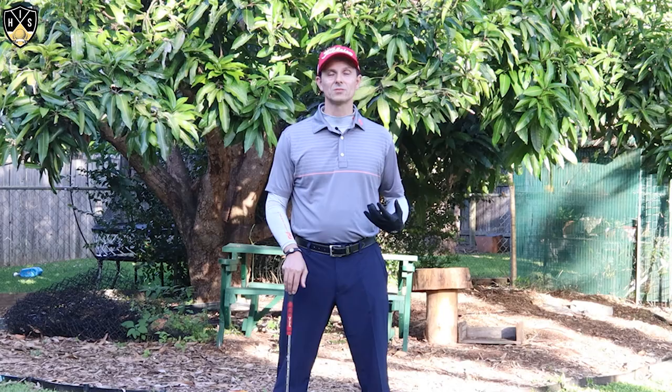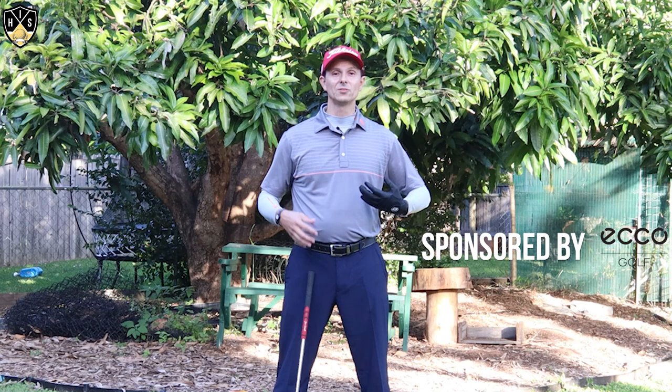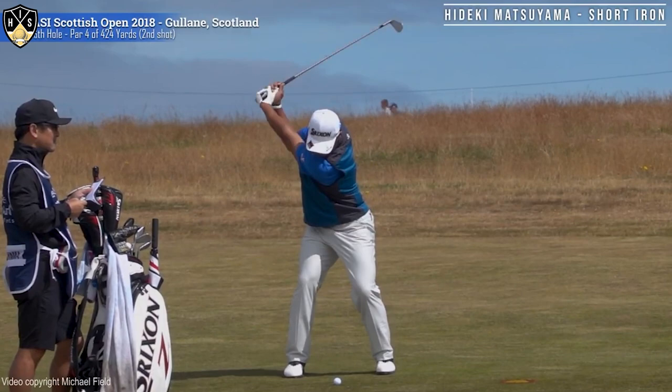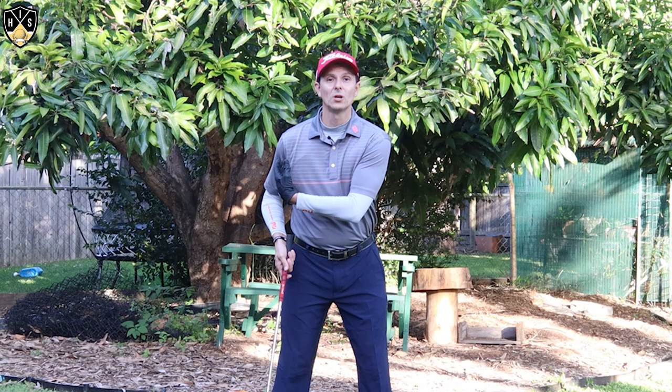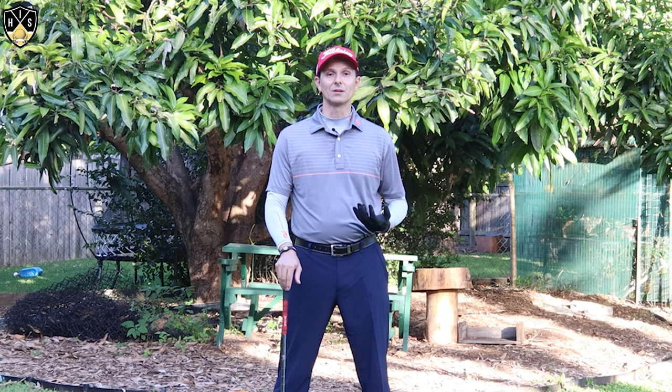I wanted to go through a couple of keys of his golf swing that I know can really help you out and play better golf. I'll have a few videos playing through this so you can look at what he does and how you can incorporate that into your game. By the end of it you're going to know how to move your body just like Hideki does and play much better golf.